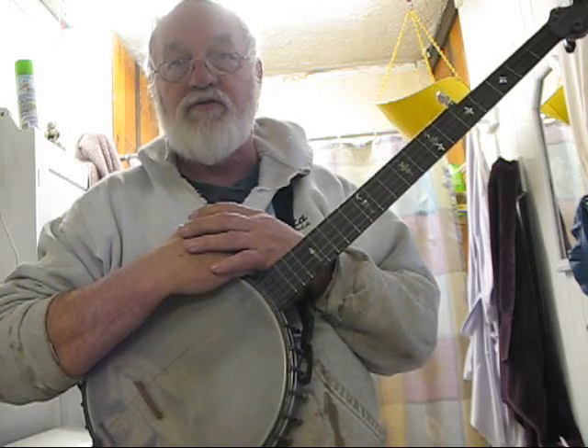I wanted to go ahead and make this video because there's one person out in YouTube land who's actually learned to play the banjo from my lessons, which I think is fairly amazing because I don't think my lessons are all that good to start with, but somehow he's picked it up.